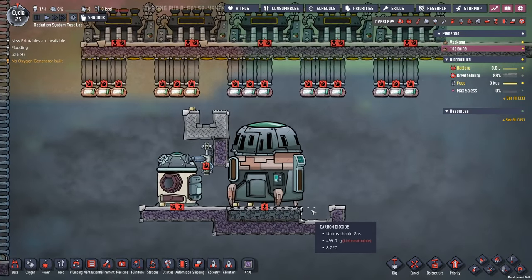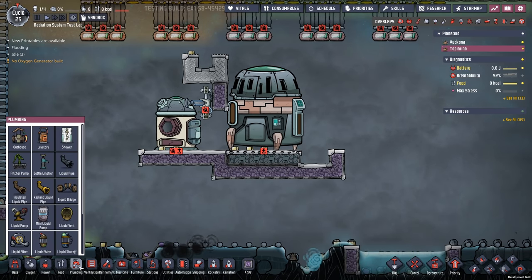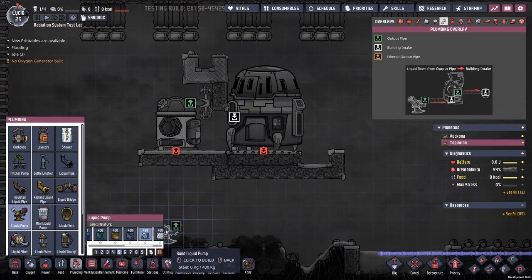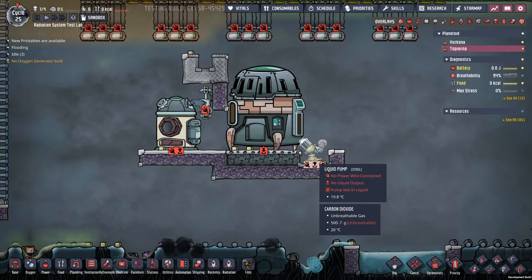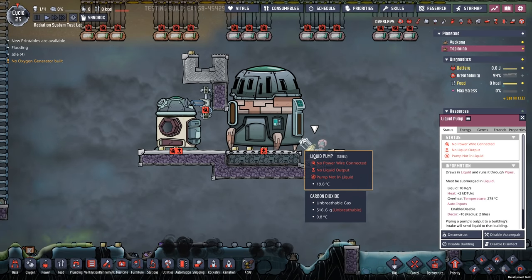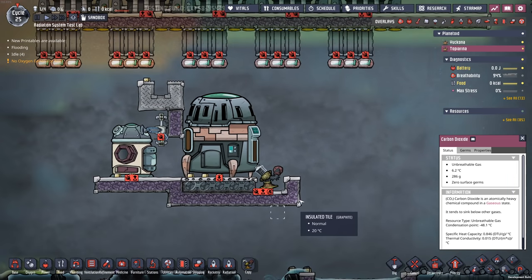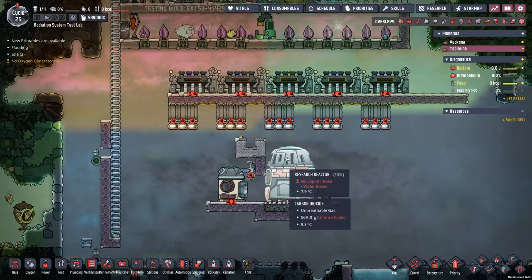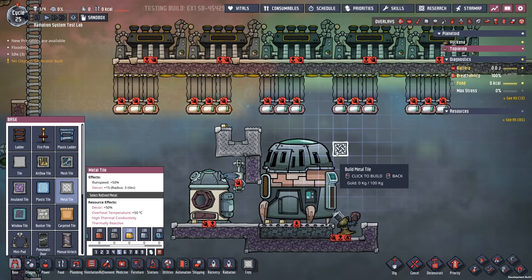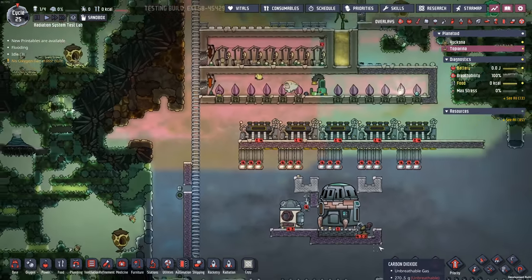Nuclear waste will go right down here — very interesting material, by the way. There's some fun stuff we might be able to do with it. If I wanted to put a liquid pump down here, that would be made out of steel — ideally niobium or something like that so as not to melt. We'll see if we can keep that from melting. It's a pretty hot spot right there. Unless I do more of this — maybe that's the meta.